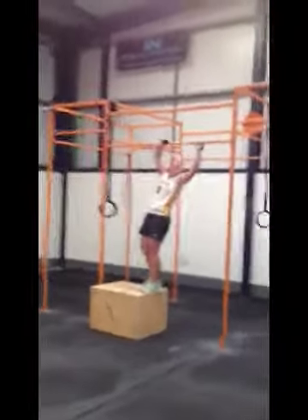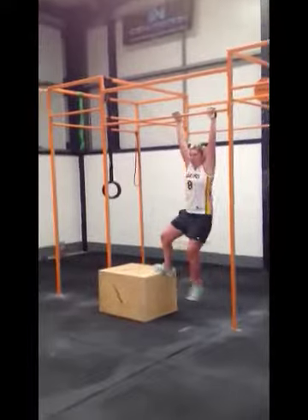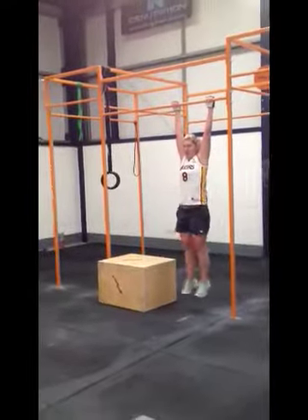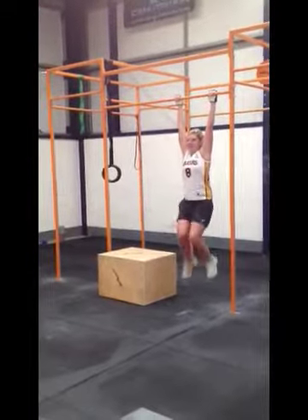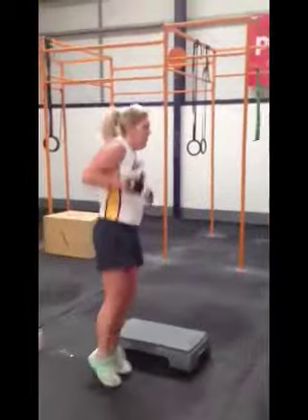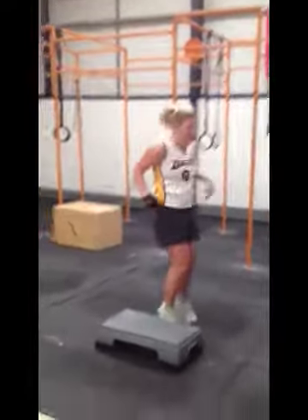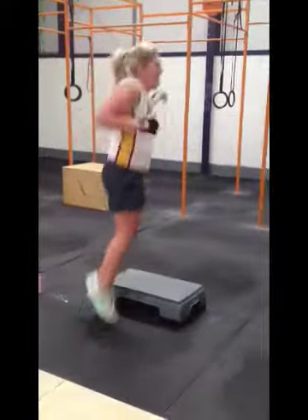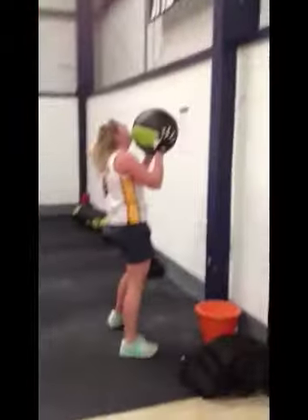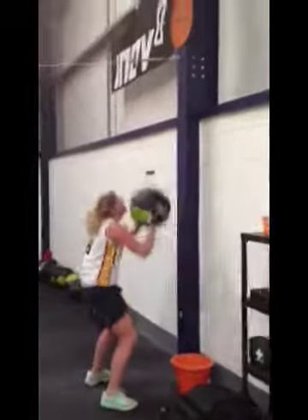Really good. Four — as high as you can. About three minutes left, keep it going. Good, keep it going. Done five rounds.